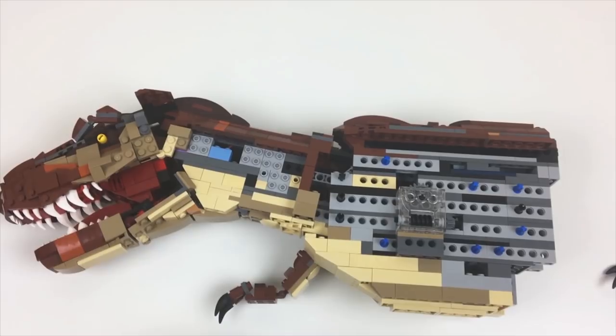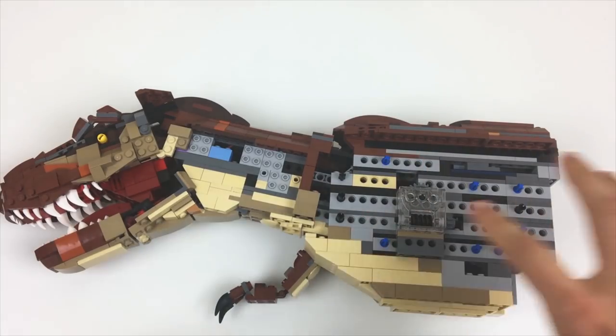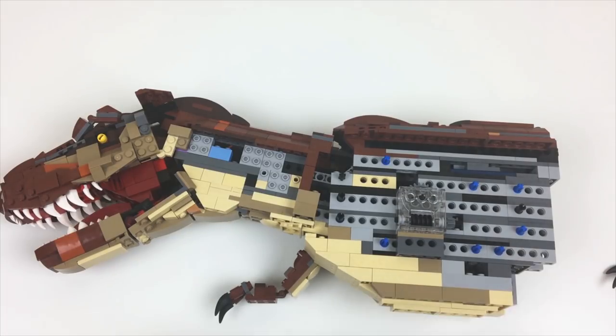That's about all there is to see for the mechanisms and interior of this thing. I'm not really sure if there's going to be any other moving parts with the legs and the tail — we'll see how that goes. Stability and strength will obviously be a huge concern with a model of this size just standing on two fairly thin legs, so we'll see and I'll have an update for you guys as soon as I can.